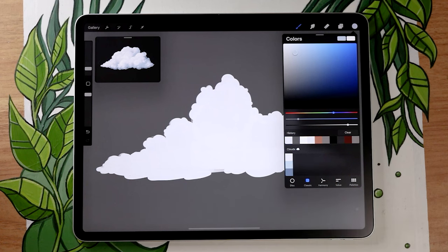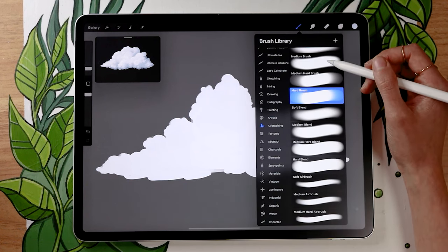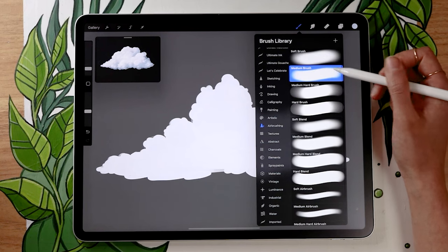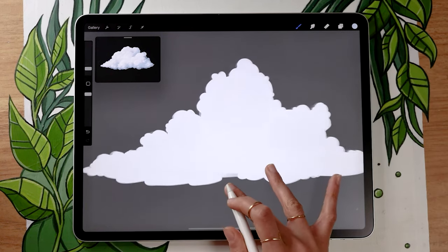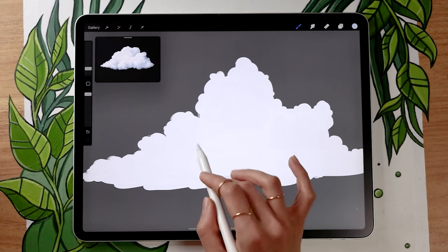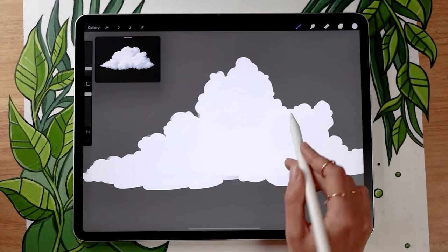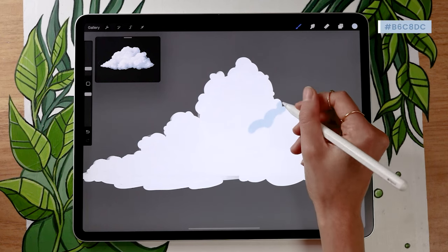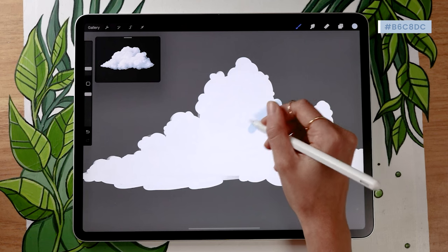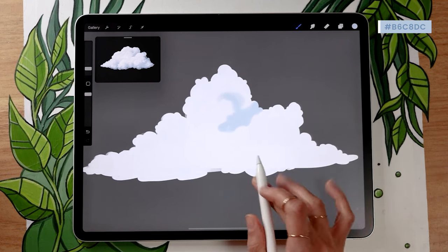Pick a darker version of your base color and make sure your brush has a little bit of feathering on the outside. In Procreate you could use the medium brush or the soft brush, but basically just a round basic brush with no texture and feathered edges. If that's not available, don't worry — we're going to blend everything later with the smudge tool anyway, so it doesn't matter too much.